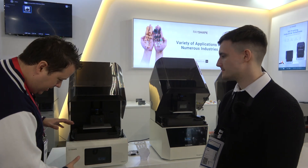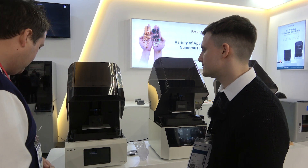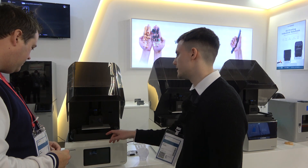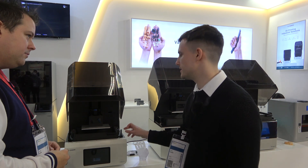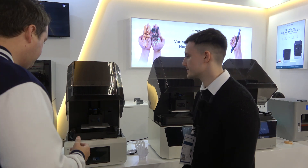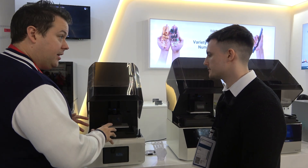This one is the Edge 1 — it's your LCD printer. The build dimensions are 192mm on the X axis, 120mm on the Y axis, and 200mm on the Z axis. It's an 8.9-inch screen, normal resins, 4K.